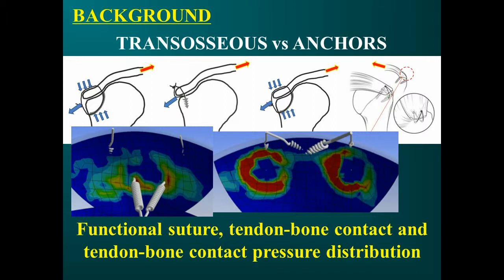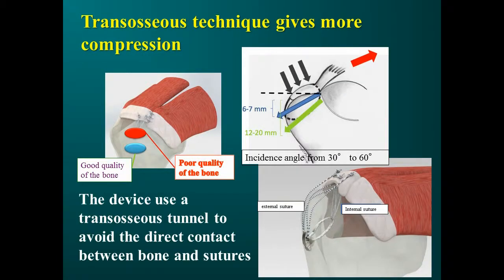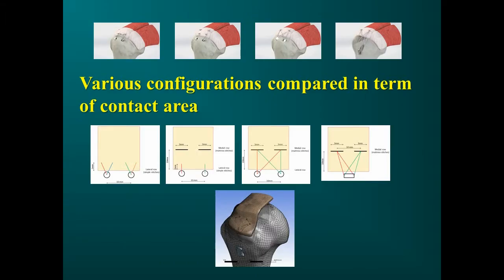Using a new finite element model, we have been able to measure contact area and pressure distribution. The SHARK FT technique interposes a device between sutures and bone in an arthroscopic transosseous approach. This avoids the bone cut phenomenon and stabilizes the construct. The thick bone bridge permits us to apply a properly distributed compression that prevents tendon-bone detachment.